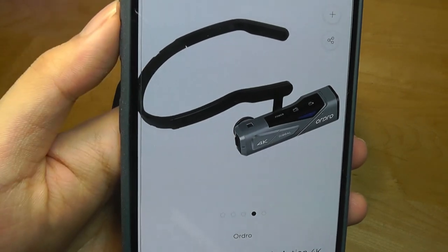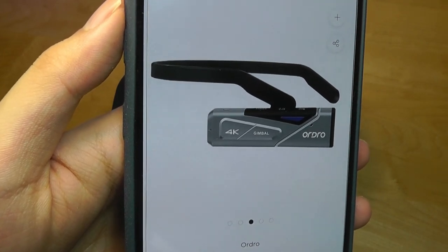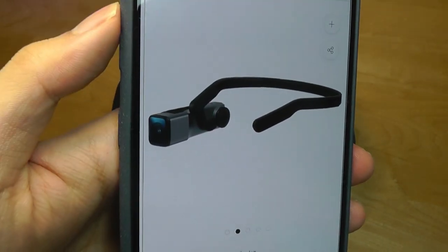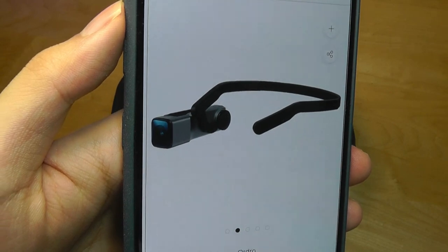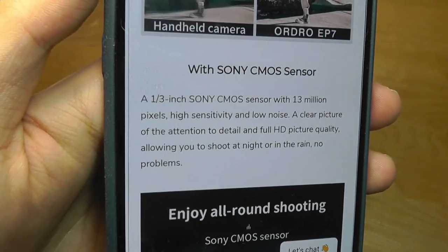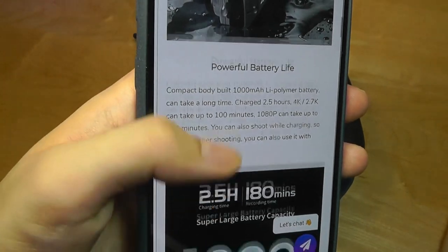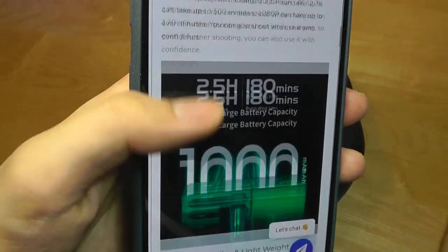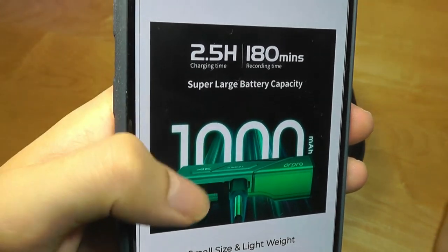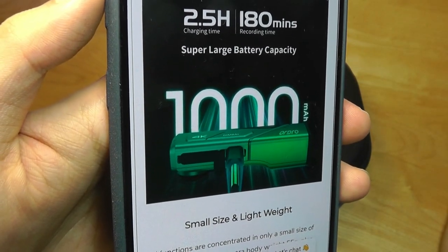It sells for around $200 and records up to 4K Ultra HD content. It comes with a 64GB microSD card in the box and has built-in WiFi so you can connect it to a companion app on iOS or Android to see what the camera is seeing. It's got a wide-angle 90-degree field of view, a Sony CMOS sensor up to 13MP, IP65 water resistance, and a 1000mAh battery for around 180 minutes of recording time, though that's being a little optimistic. You can also use it while plugged into a power bank kept in your pocket.